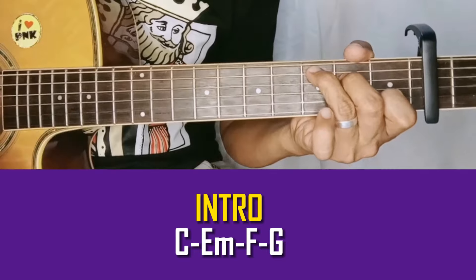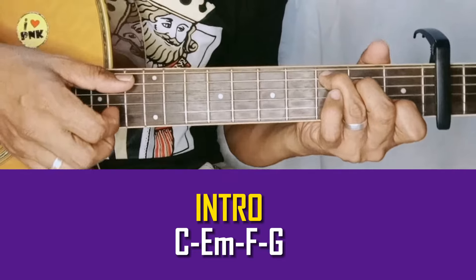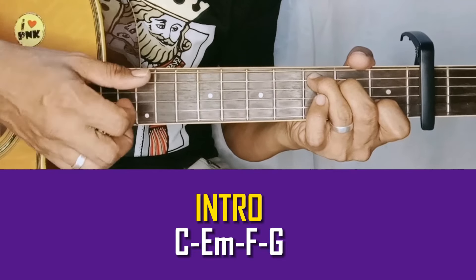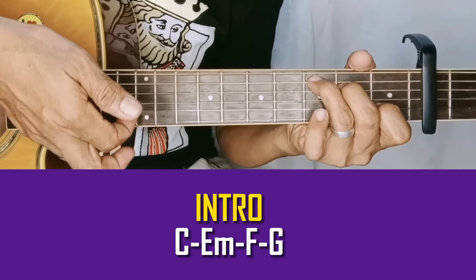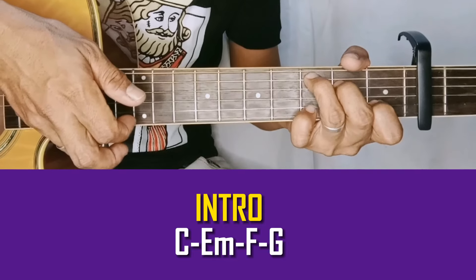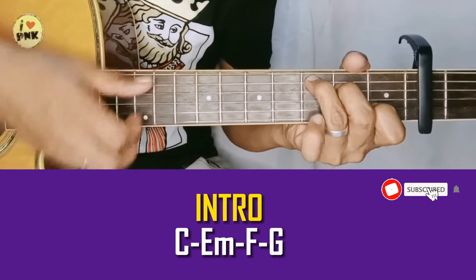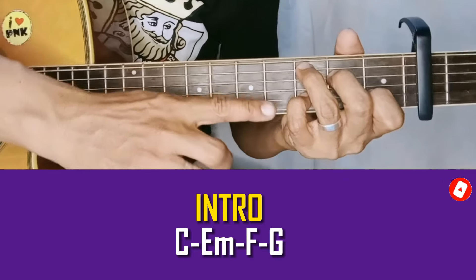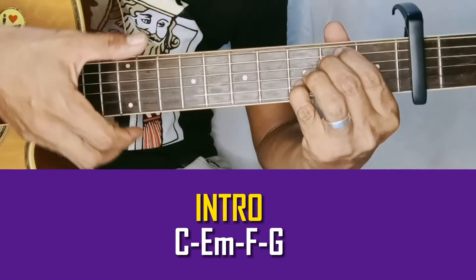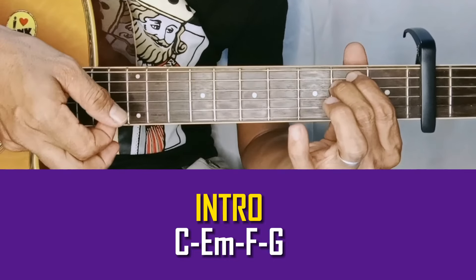Tapos unang verse. So kung gusto nyo naman yung plucking, ganito naman gawin nyo. Then second string — so paghatak nyo ng second string, baba nyo sa third fret ng second string yung pinky. Tapos open yung one. Stay nyo muna ng konti to, tapos form nyo yung E minor, kunin nyo yung 6 at saka number 1. Tapos bitaw na yung pinky.